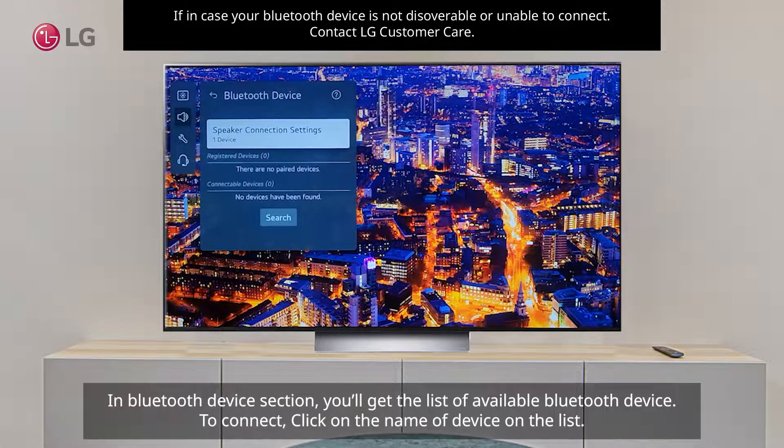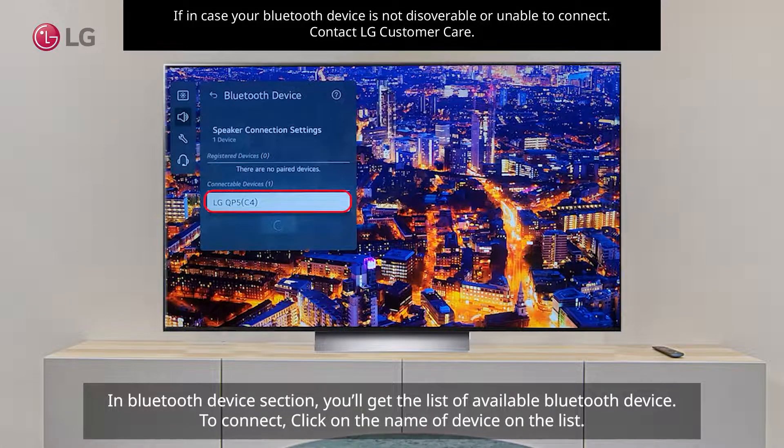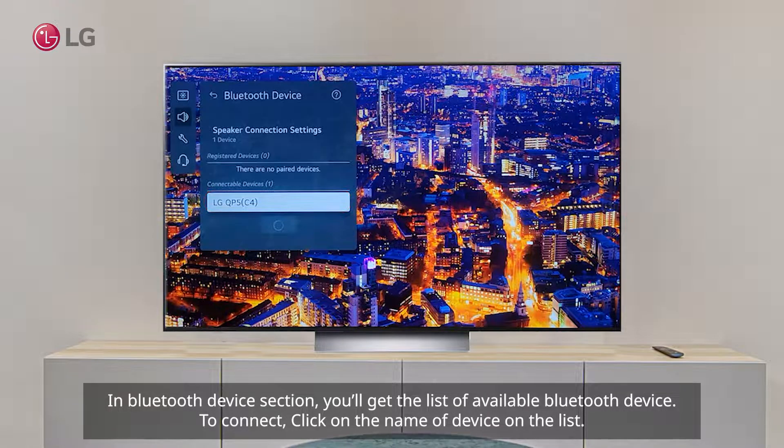In the Bluetooth Device section, you'll get a list of available Bluetooth devices. To connect, click on the name of the device on the list.